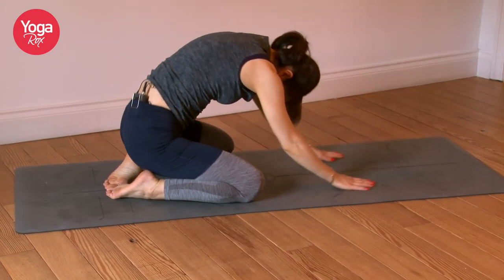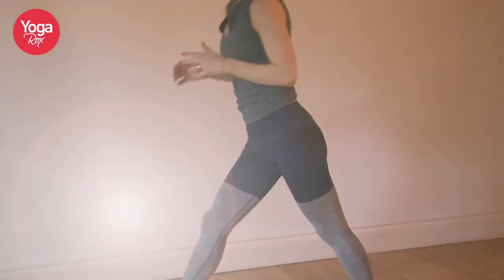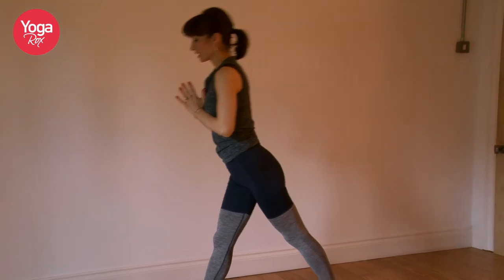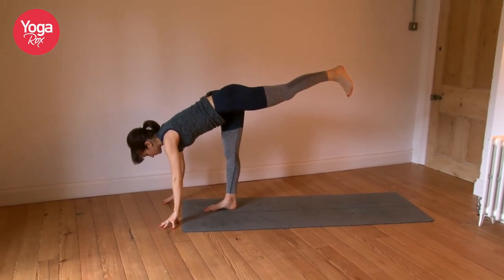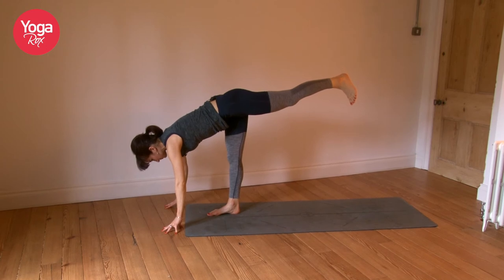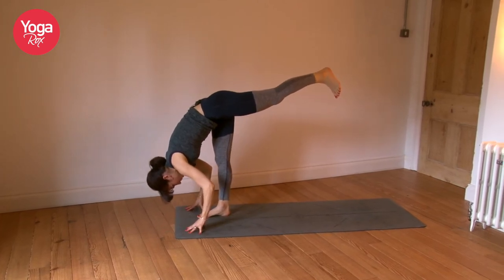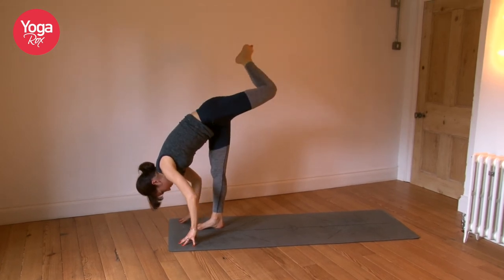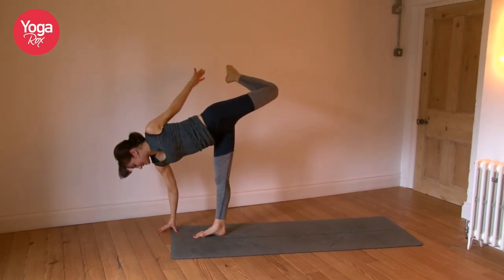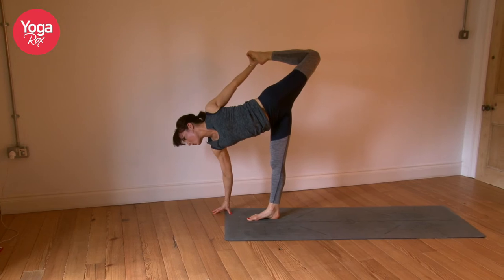Inhale, gently rolling up. Now we'll come into our standing splits. Right foot steps forward — connect with your center. Exhale, take the hands down, lift the back foot. Breathe. You can walk the hands in towards the foot. Open up — option to bend that back foot. Reach around to clasp the left foot with the left hand. Kick the foot hard, actively, into the left hand. Open up, breathe.